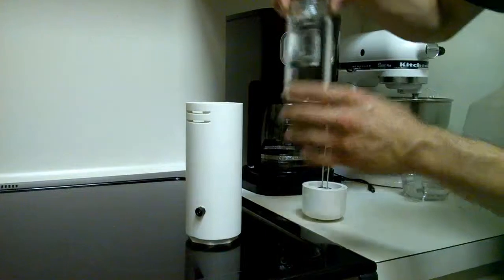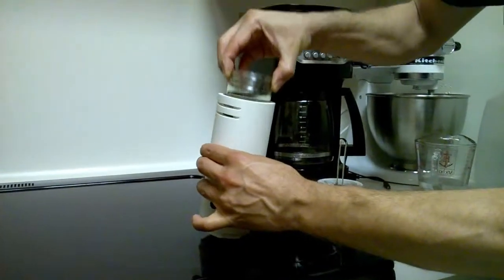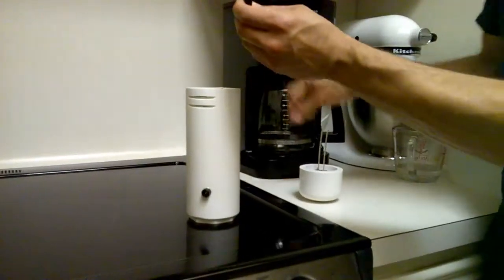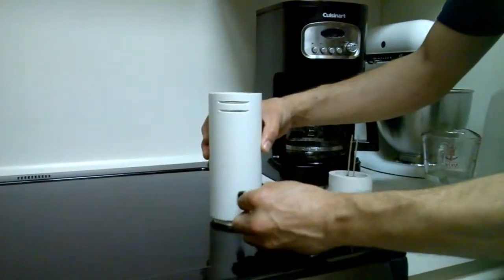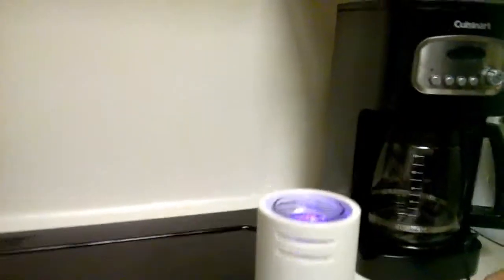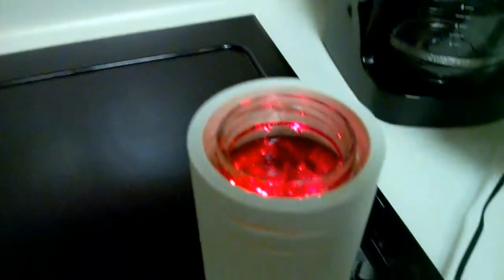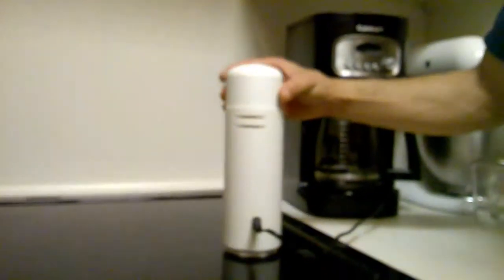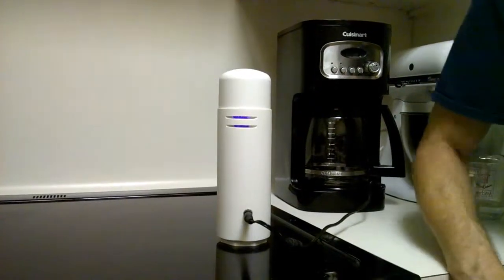Go ahead and set it inside the reservoir. Plug it on in, and the light should go ahead and engage. At that point, we add the cap, and we let it run for 30 minutes.